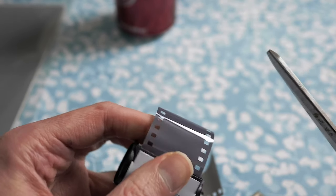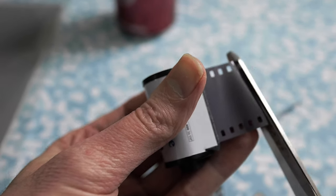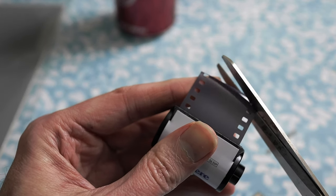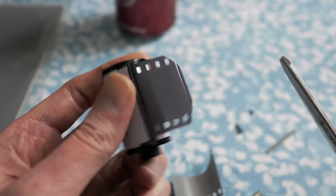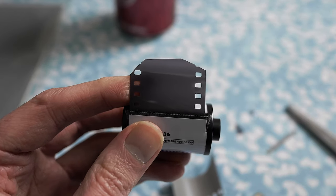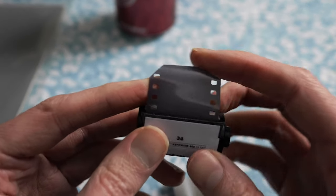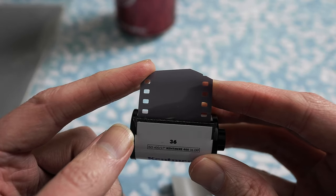One thing that I typically do is I'll also snip the corners like this, so that you've got film that looks like that. The reason why — if you've got these corners rounded like this, it doesn't have to be perfect. It makes it easier to load onto the reel without catching on stuff.